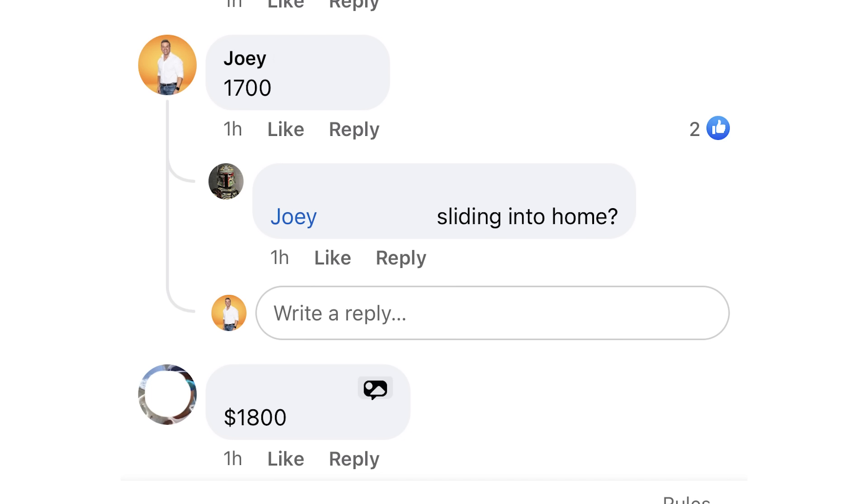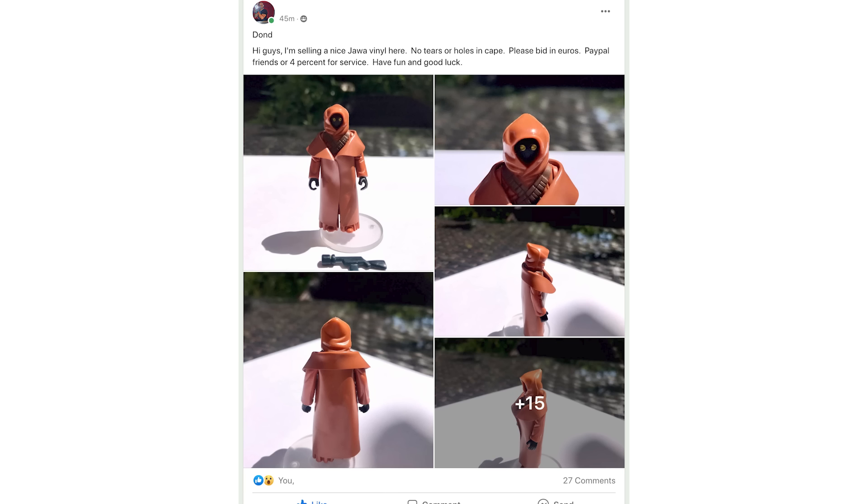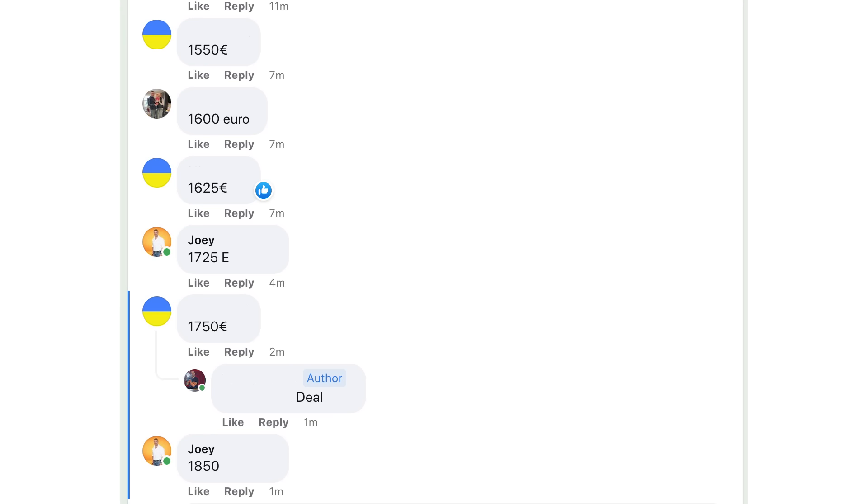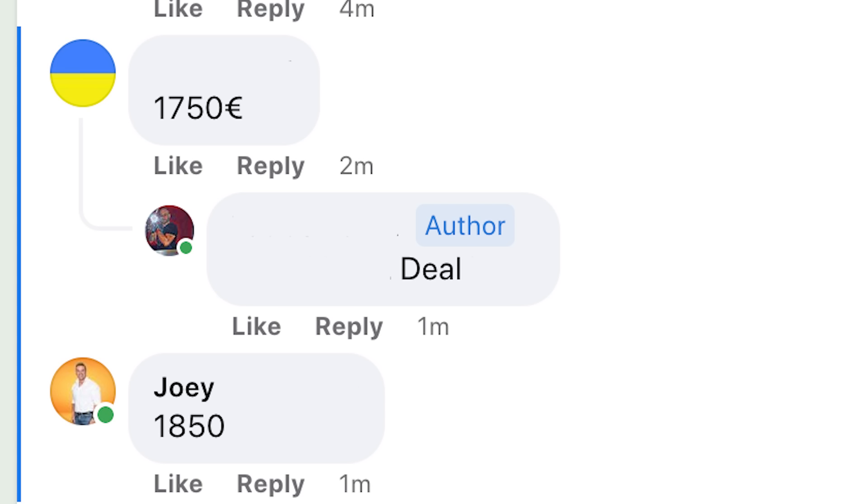There were countless other bids that I made that didn't pan out, like this one — and this is the one that left my head scratching. Nothing against the seller, but I was bidding and made a bid for $1,850 over a bid that was just placed a few seconds before for $1,750. And at the exact same moment that the seller accepted the deal for $1,750, I was in the comments in real time and made a bid about 20 seconds after. If the seller had waited 20 seconds, he would have gotten an extra 100 pounds. But he saw that we were both bidding and only about 30 seconds apart, so, oh well.